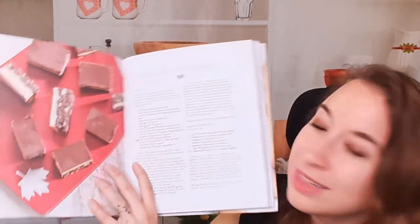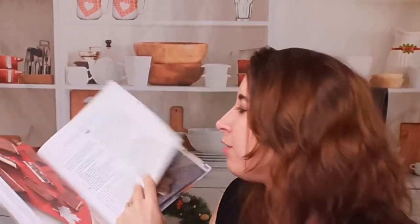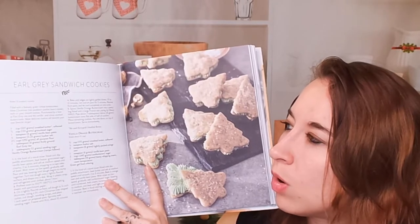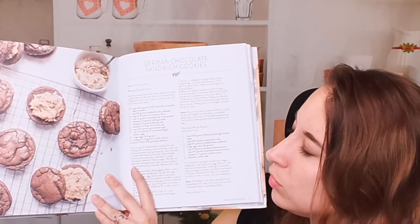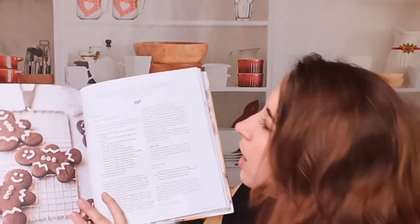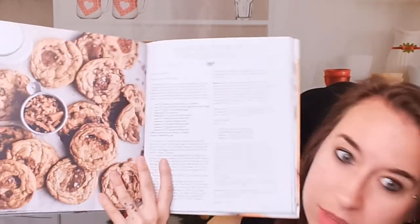Eggnog Nanaimo bars — that's one of my parents' favorites, originally from Canada. Earl Gray sandwich cookies — classic and beautiful. Here we have German chocolate sandwich cookies — that's awesome, I have friends who would love this. And chocolate gingerbread cookies, very cute. Muscovado toffee crunch cookies — that looks fantastic.